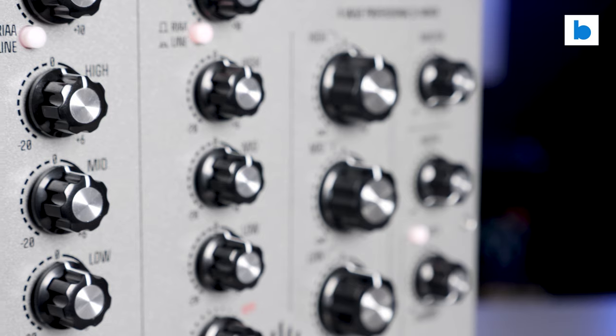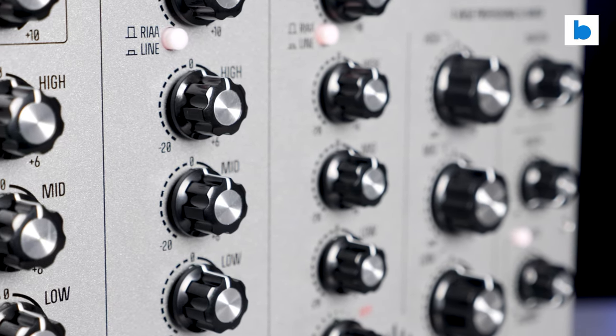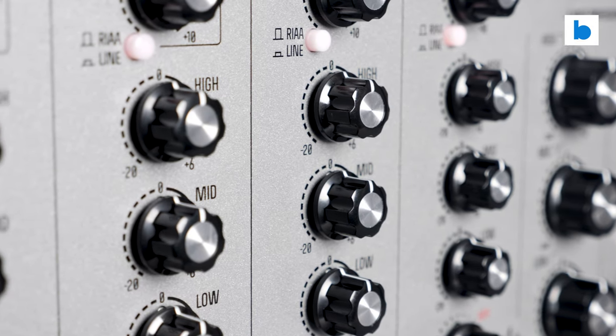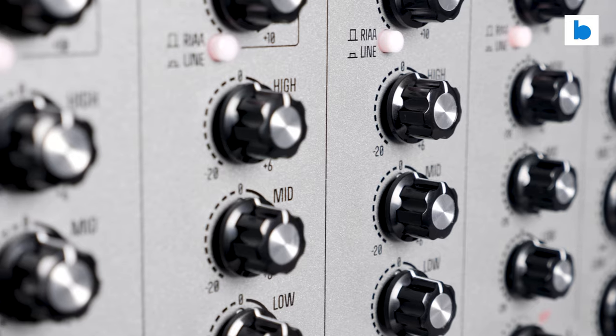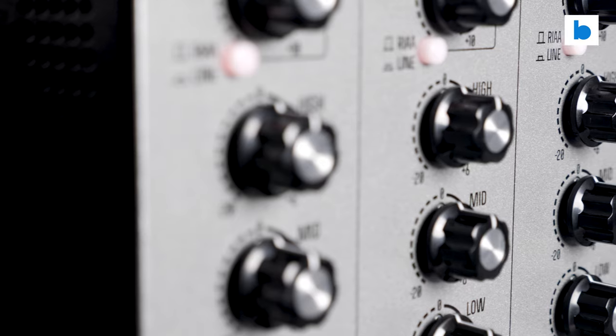The original incarnation of this mixer, the Radius 4V, was released in 2019 and was accompanied by a version with regular faders, the Linear 4V, as well as a two-channel option, the 2V. I guess the market has spoken because there is no suggestion from MasterSounds that there will be a linear version of this one.